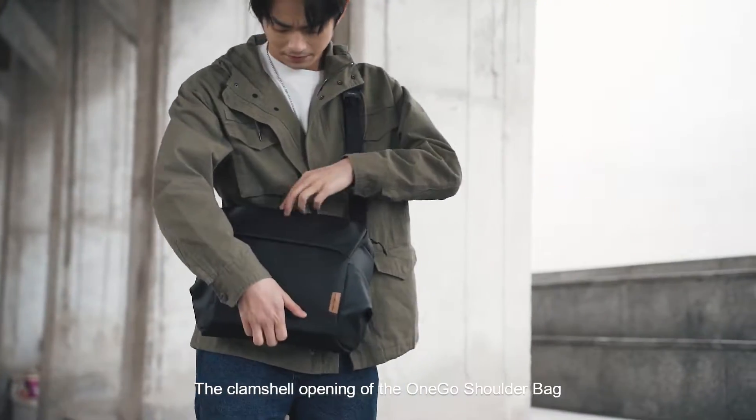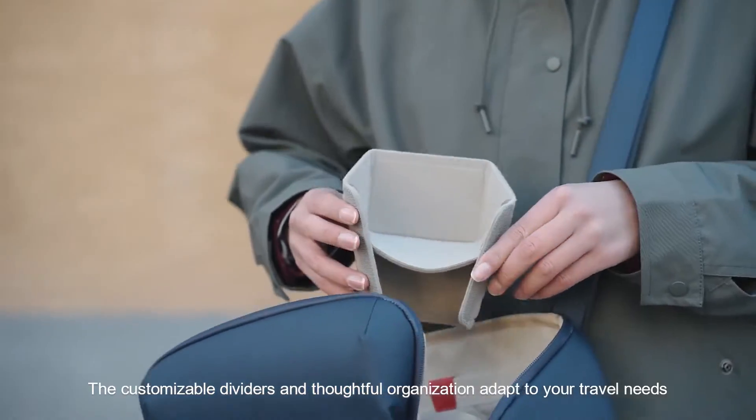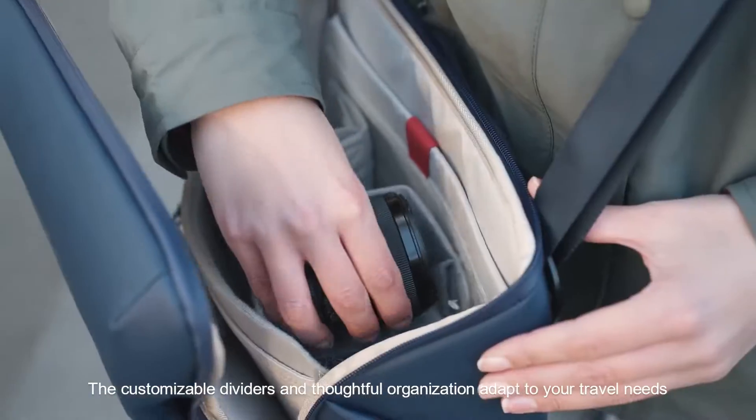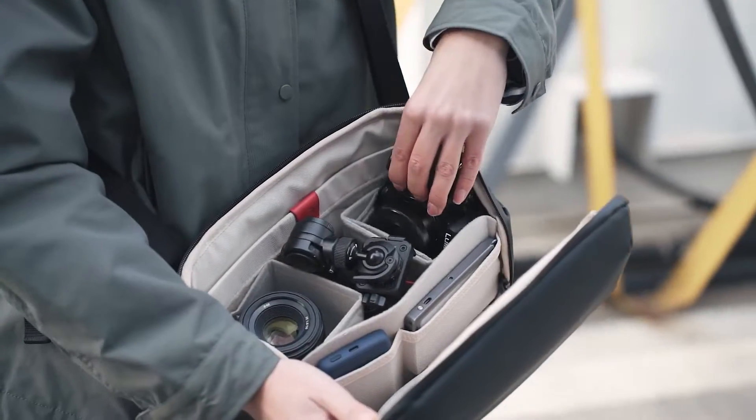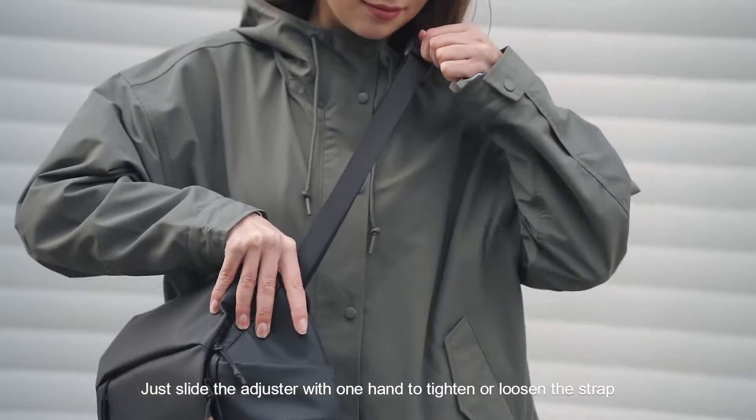The clamshell opening of the OneGo shoulder bag gives you fast access to your gear. The customizable dividers and thoughtful organization adapt to your travel needs. Just slide the adjuster with one hand to tighten or loosen the strap.